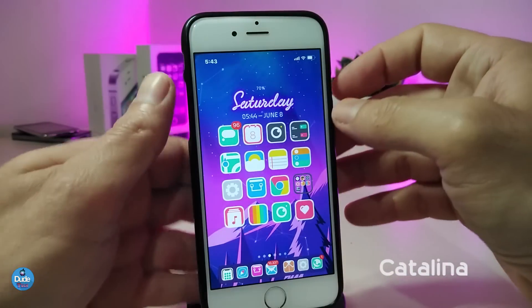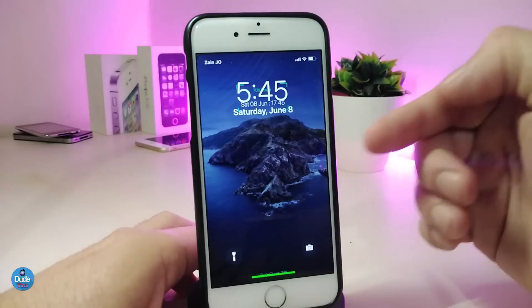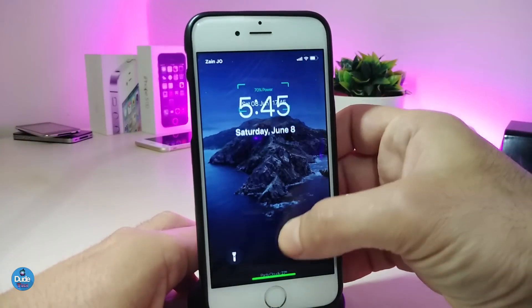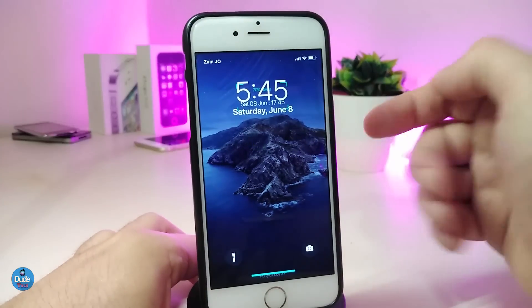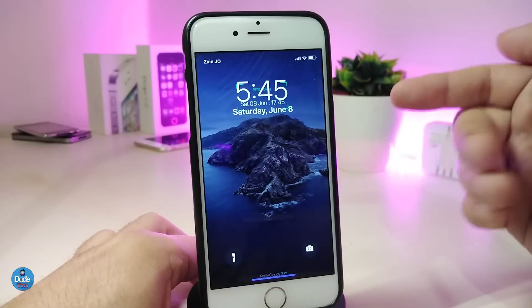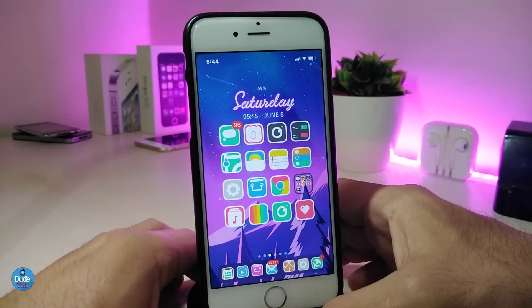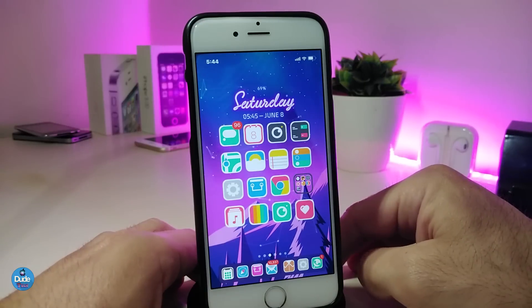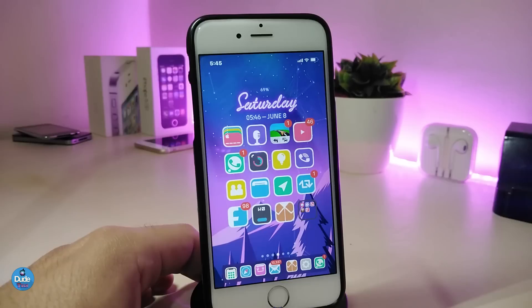The second Cydia tweak is called Catalina. This one is for your lock screen. Let me go to my lock screen to show you — it comes with a custom time display, so you can remove the Apple stock time and use this instead. It changes automatically depending on whether it's daytime or nighttime. To add that widget to your lock screen, you need to use XHTML to place it on your device. This one is called Catalina.